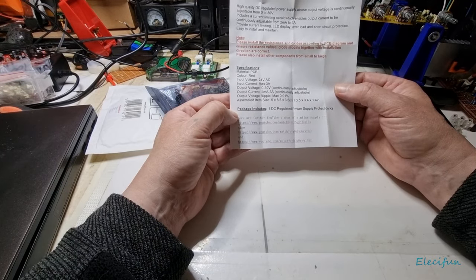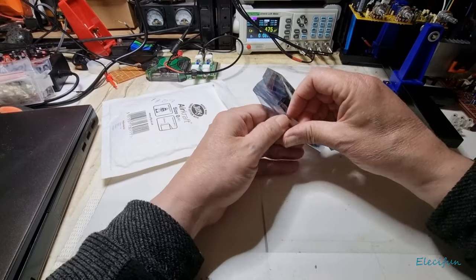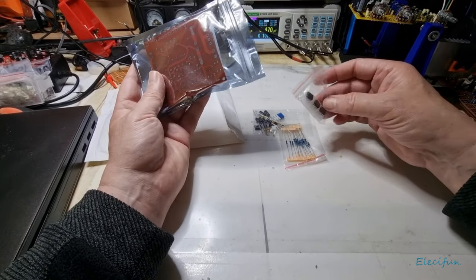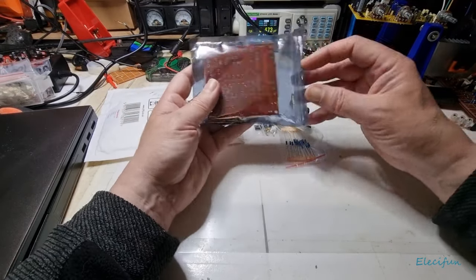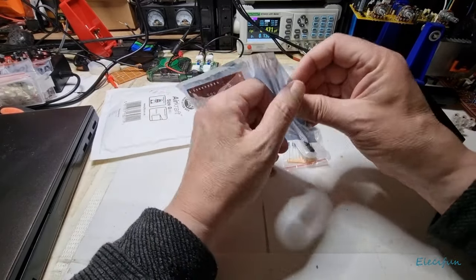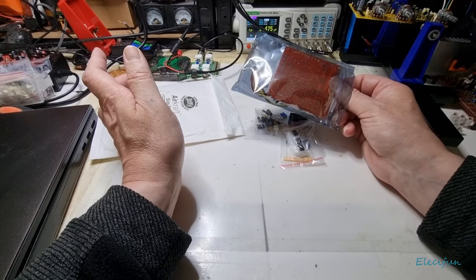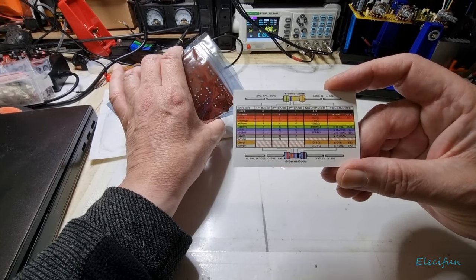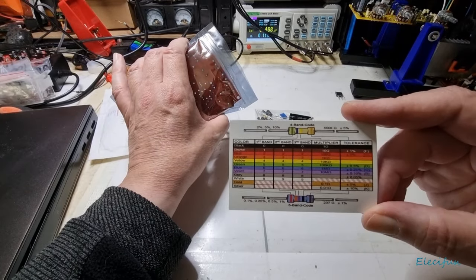It provides current limiting, LED display, overload and short circuit protection, and is easy to install and maintain — which is absolutely right. If you've got one of these that doesn't do that, it goes straight in the rubbish. Now let's pull these out and have a quick look. I'm not going to do the build now and test it. These are the op amps, there's a standard input filter. Sorry about the audio quality — I've not quite got everything up and running. Oh yeah, oh that's nice — you don't normally get this sort of thing in with these kits.